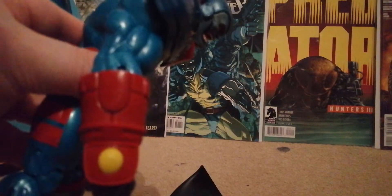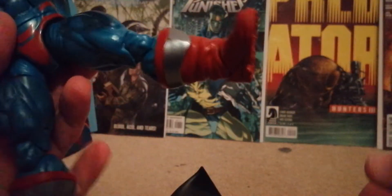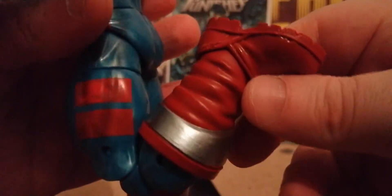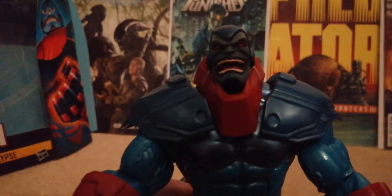He can look all the way up. His legs can go all the way out like a super kick, and he's got a little ab crunch which is impressive for a big guy. He's got double-jointed knees and ankle movement. The wrist goes up and down — sadly it's not a double joint — but he stands fine.